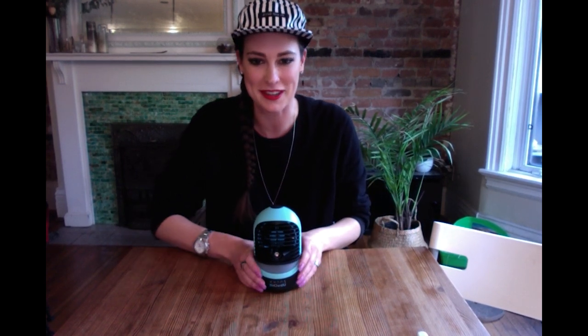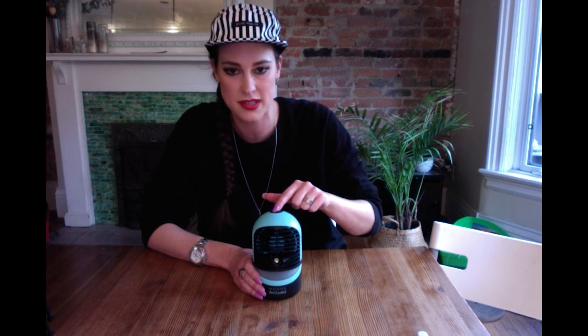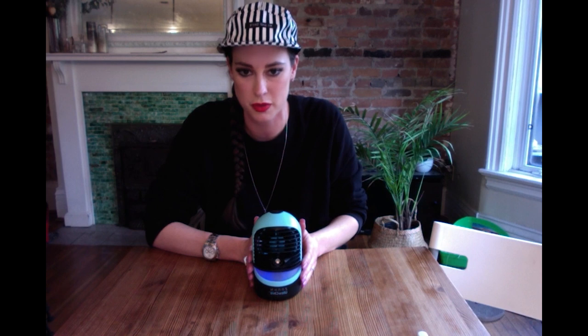Another cool deluxe feature of the Zon Ultra Chill is the mood light. There's a button on the very top — press it once and you get a nice blue light. There's a variety of colors, and they're even more noticeable in a darker room. Cycling through: you've got a lighter blue, green, purple — and those are all the colors.